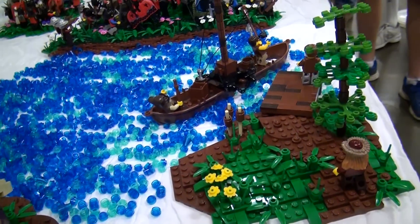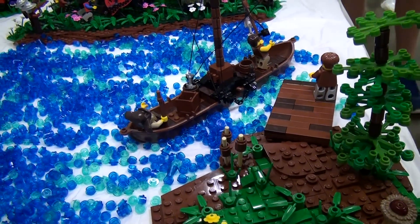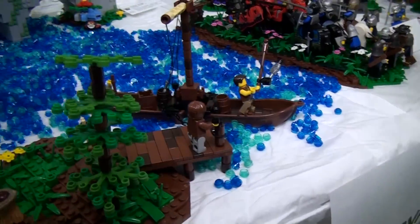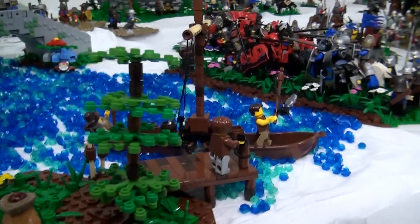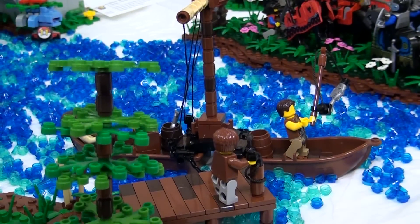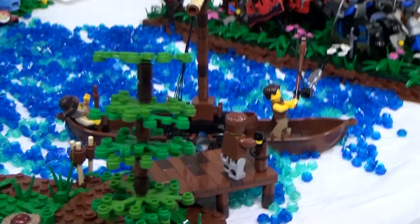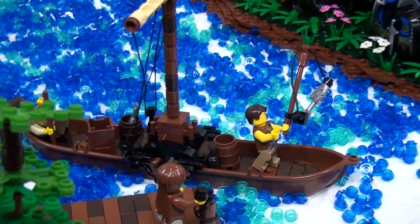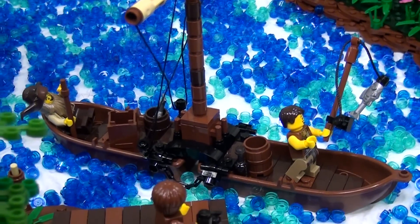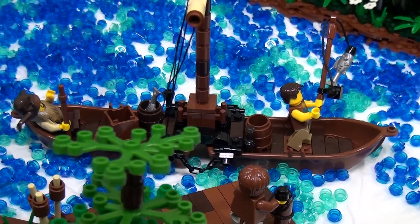Next is a dock, actually built the day before coming to Brick Fair, just to add another thing to the build. The builder was quite happy with how the LEGO string and rolled-up sails turned out. It's two boats put together — an idea copied from the Lord of the Rings or Hobbit LEGO set. Very effective.